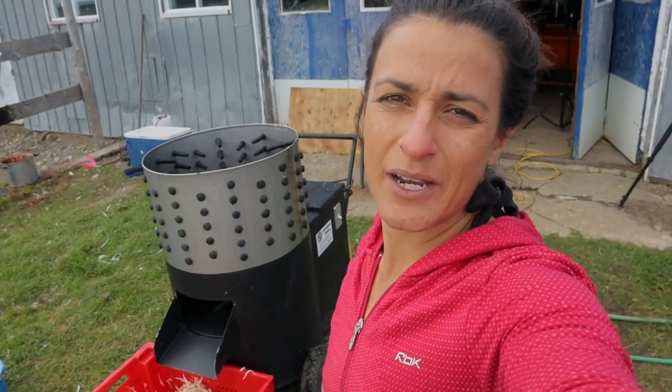Hey guys, Mallory from Quebec Homestead. Welcome to my farm and today we are processing chickens.